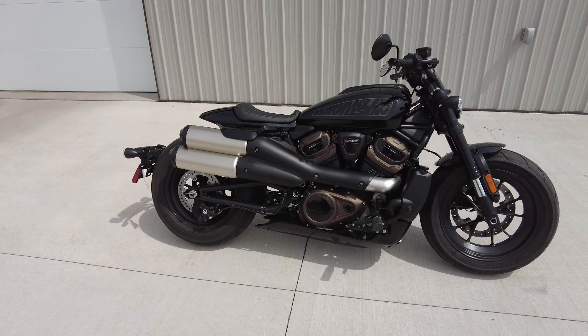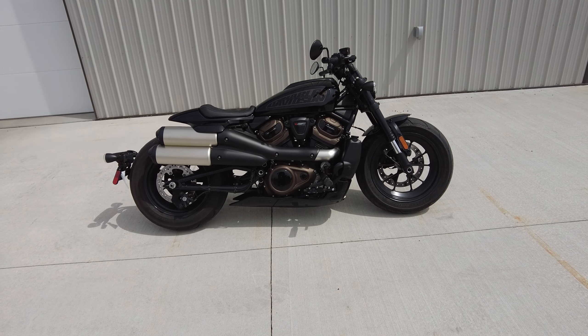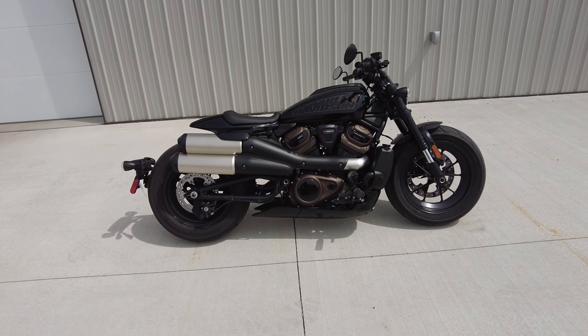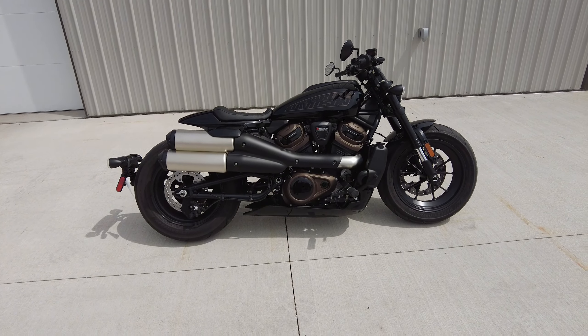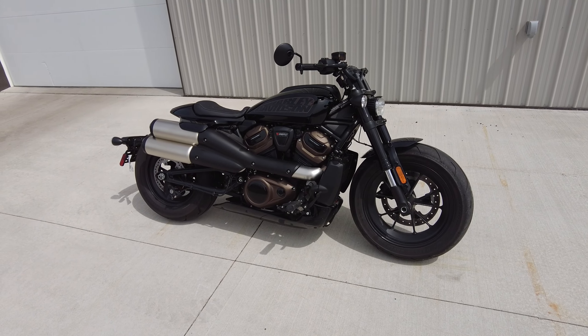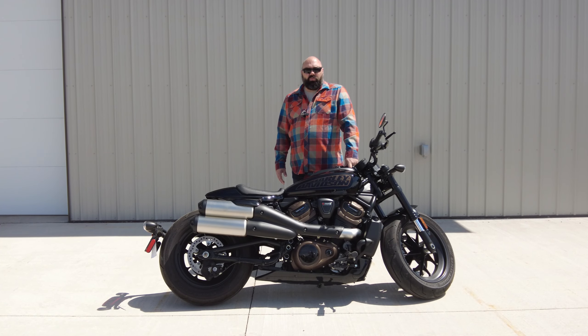Thank you guys for tuning in. Let me know what you think of the Sportster S. This bike has been out for a few years now and this is my first time getting a chance to ride one. I'm glad we got this low-mileage example in on trade. Let me know your thoughts, and I look forward to seeing you in a future video. This is the new Sportster, meant for the new rider and hopefully the next generation of Harley-Davidson owners.